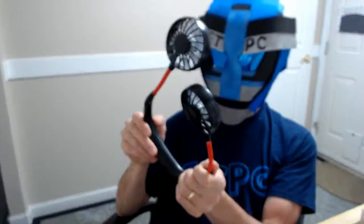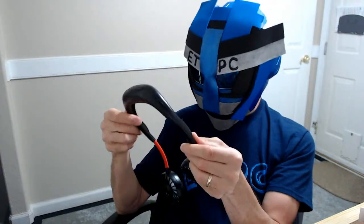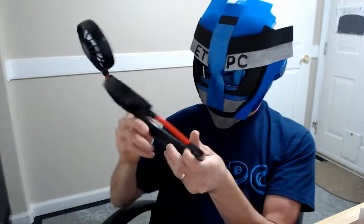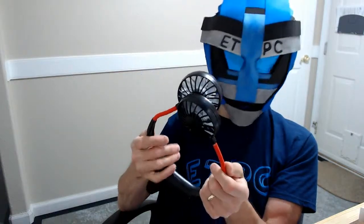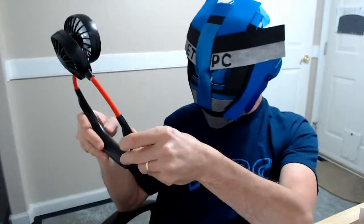Alright, let's see if I can just fire this thing up. Oh, it might need to be charged first. Okay, so it's not coming on. I wanted to fire it up and test the wind speed, but that's okay.